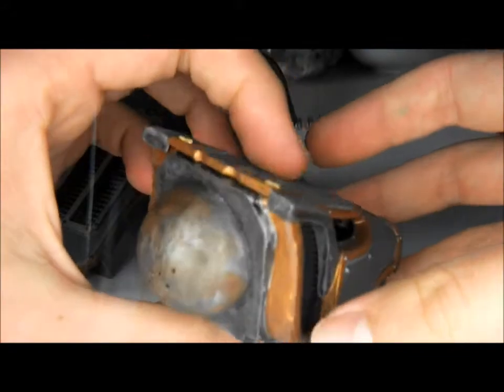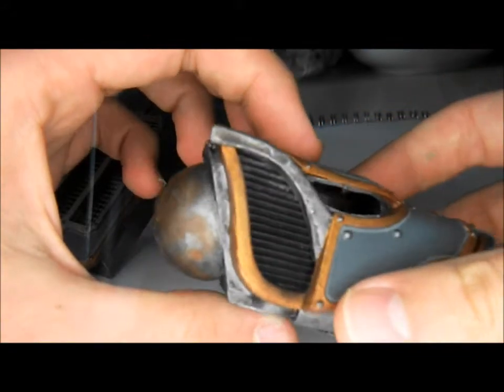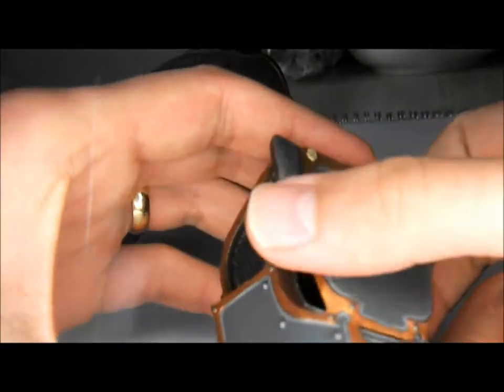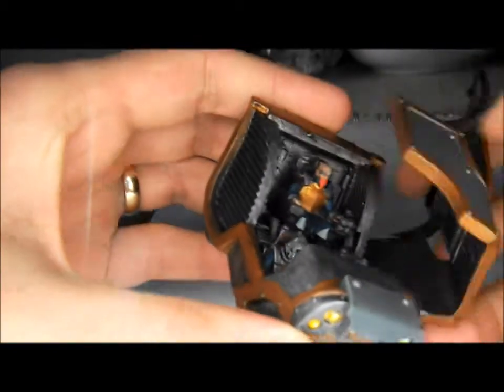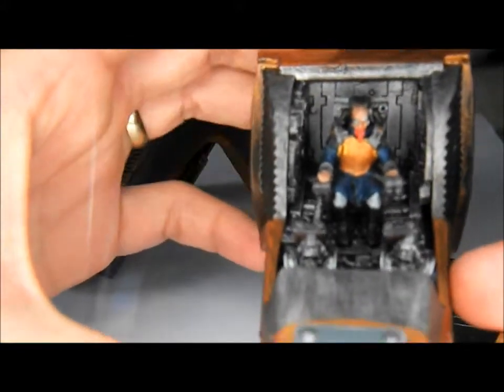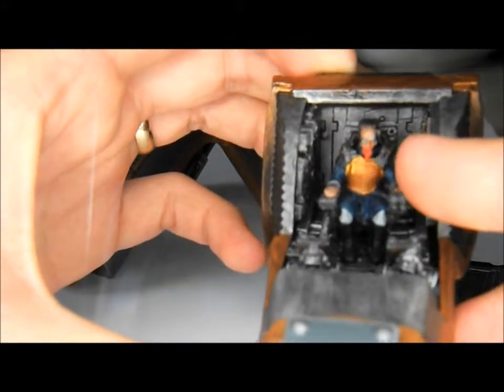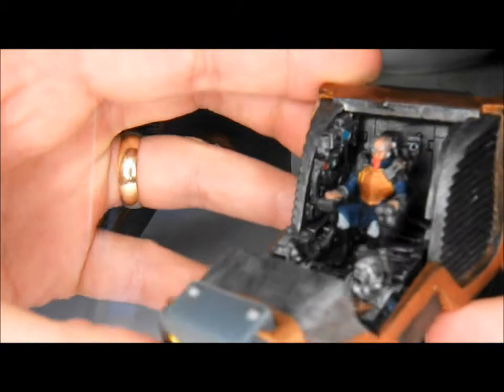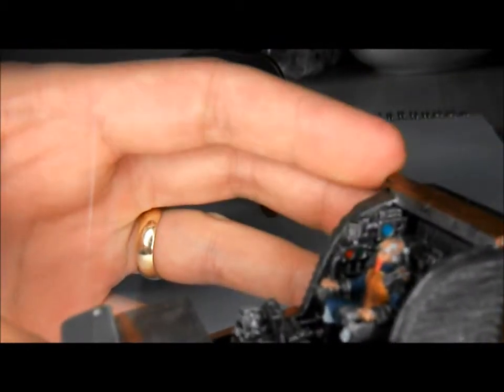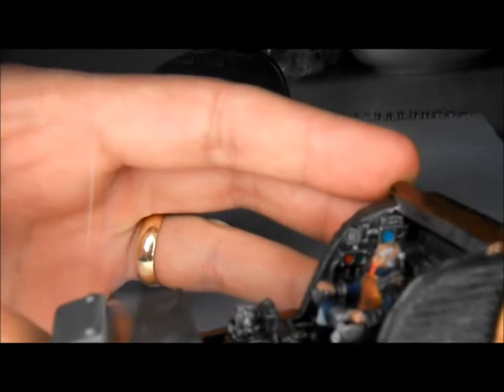I've used weathering powders around the neck joint with a bit of rust as well. I've left the top so you can just take it off, because there's a lot of detail on the inside — you get the Princeps sitting on his command throne, which is quite cool, and a couple of instruments.